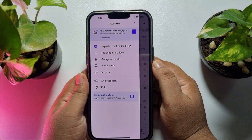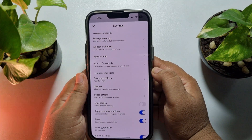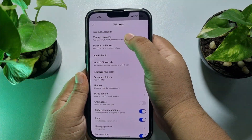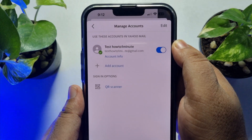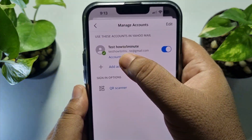Now just tap on Settings, then tap on Manage Accounts. Here you will find Account Info under your Yahoo Mail account — just tap on Account Info.